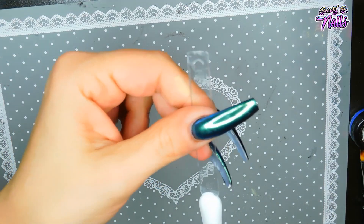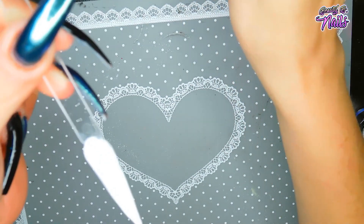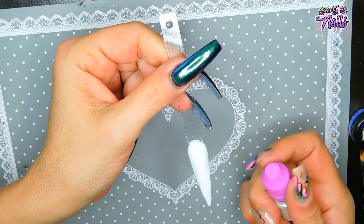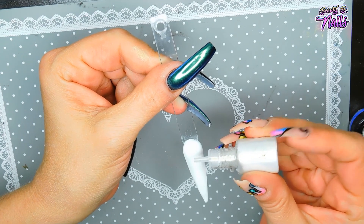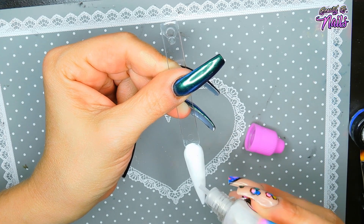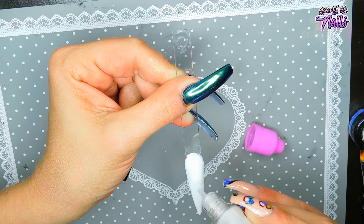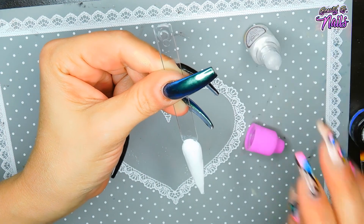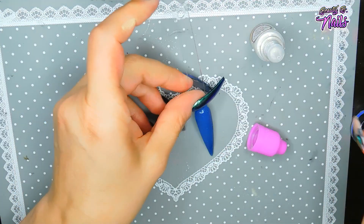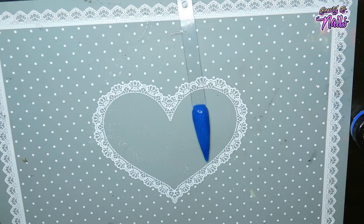And if you wanted to add more, you could literally just sprinkle a little bit on top. You can make glitter poly gel — you can do all kinds of stuff with this.